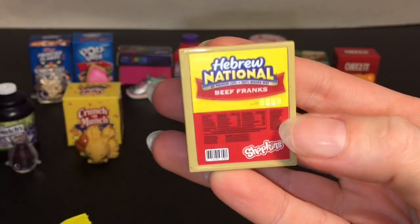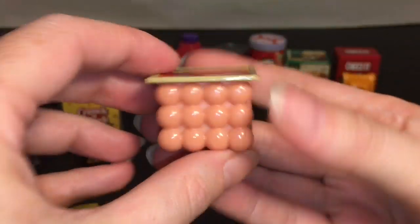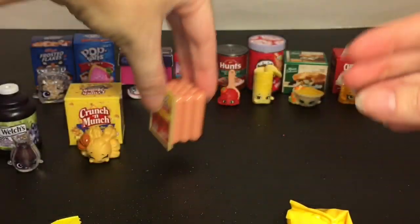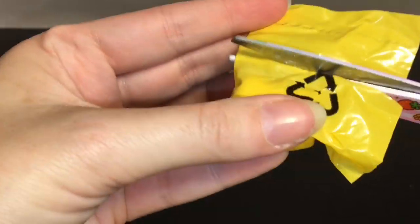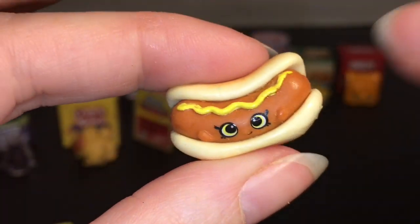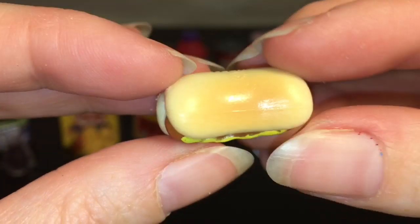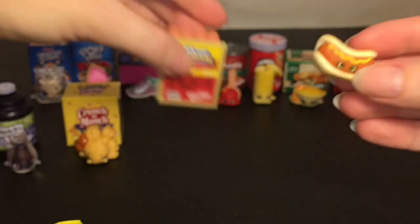Blind bag number two — I'm so excited! The Hebrew National Beef Frank Hot Dogs. Look at the packaging — it's plastic and so adorable, so authentic! That is just on point. The little Hebrew National hot dog guy comes on a bun with some mustard going on. I love how they continue the eye colors they started in Season 10. Even the bun has some shading. What a little cutie — that is just awesome. This is a great pack with a lot of cute ones.